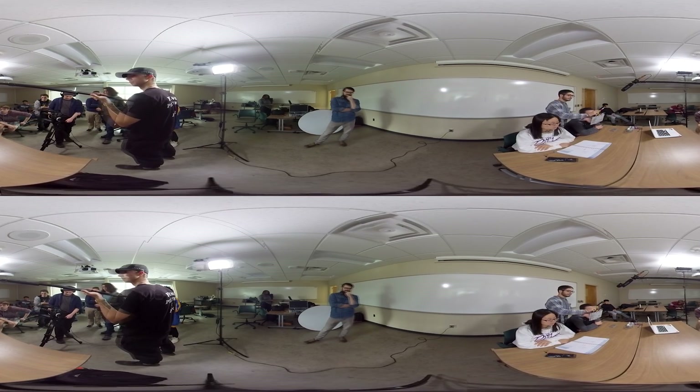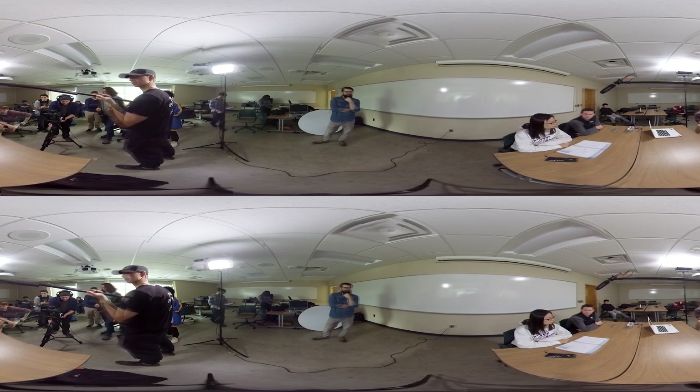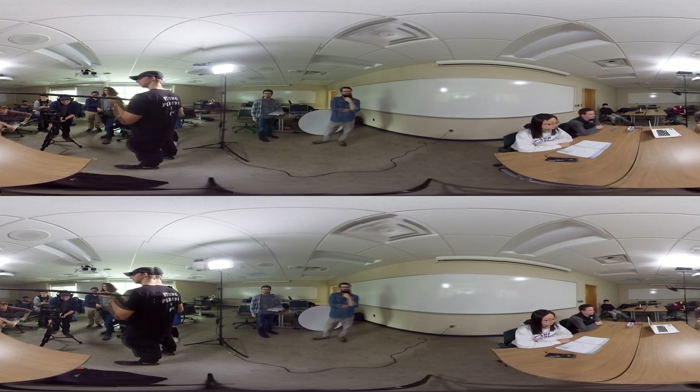Scene 1B, take 2. Action. Do you know where it's going to be? No, this is the first three. I'm going to be here. Cut.